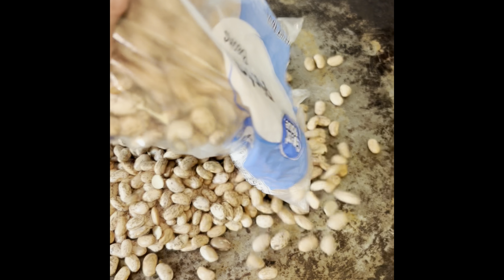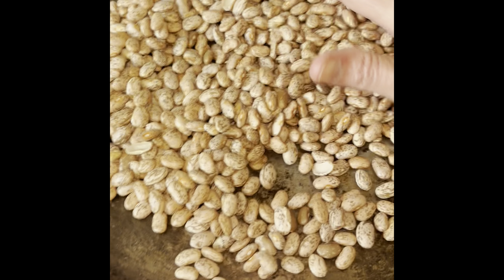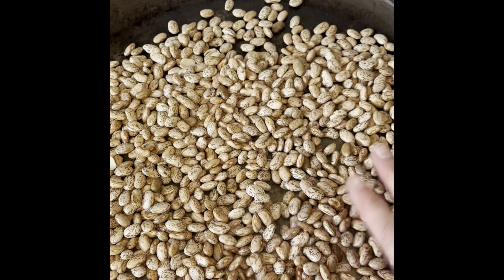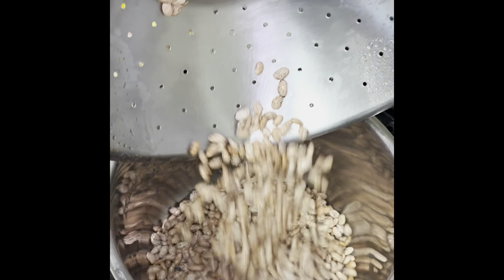Pinto beans done in the instant pot over rice. Dried pinto beans cost a dollar, a pound of rice cost a dollar, and it took less than an hour to make. Quick and easy and yummy — good protein.